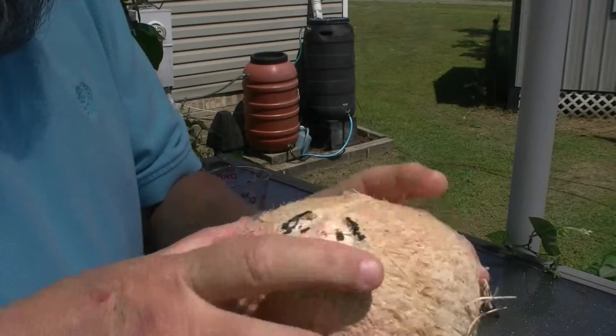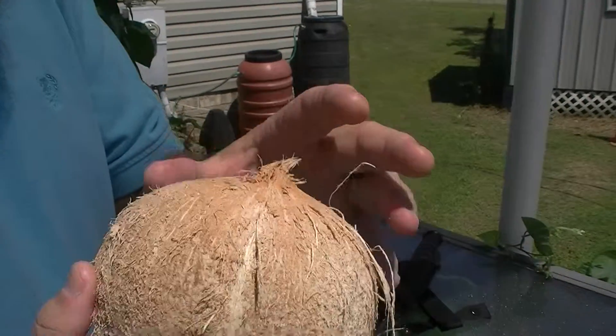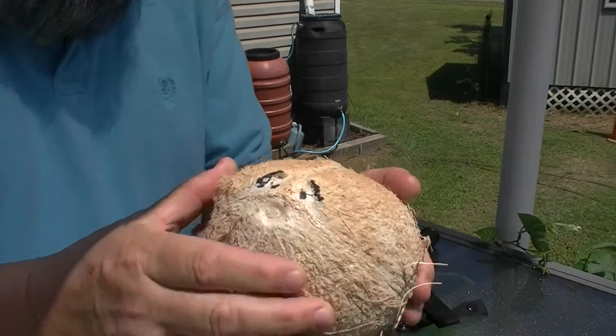That's the area where the root will come out of when the nut roots. I may have that backwards — it may be this end where the roots come out. I'm not sure, sorry about that.